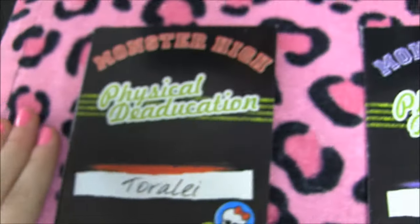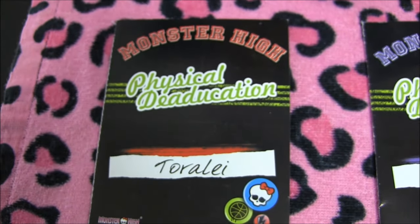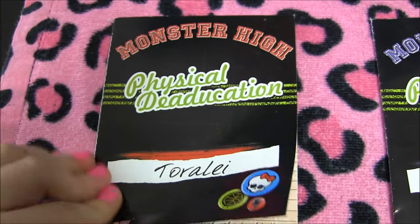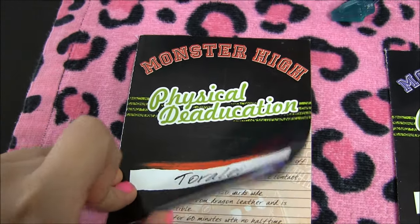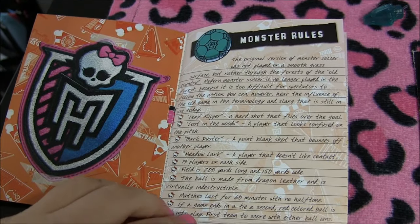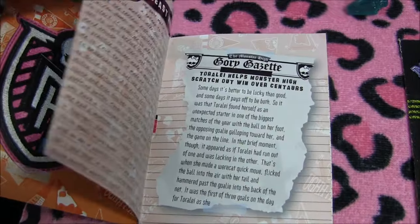They each come with this little book — so this is Toralei's. It says 'Physical Dedication' and it says Toralei. It has the Monster High logo inside. I'll just let you pause the video if you'd like to see the pages.